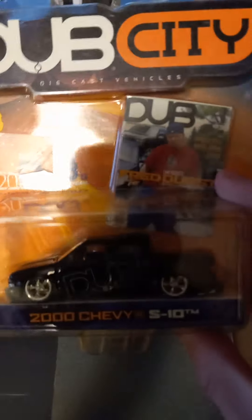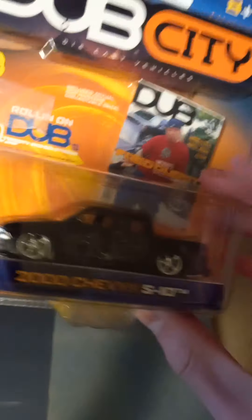I got this Dub City 2000 Chevy S10. I really like these lower mini trucks. I think it looks pretty cool.